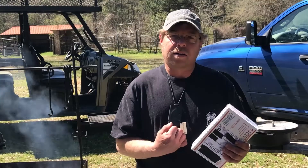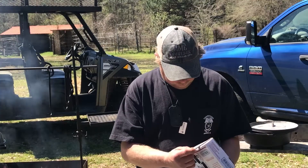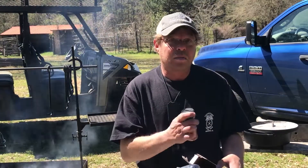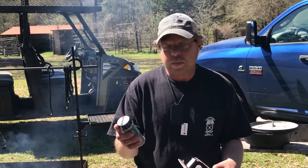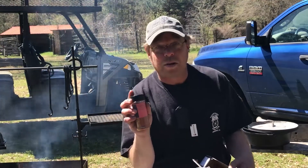Alright, let's get this box open. So what did I win? Not only one bottle, but two bottles of Root Boys Rub Number One and Numero Dos.